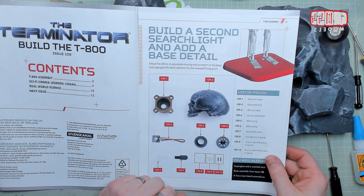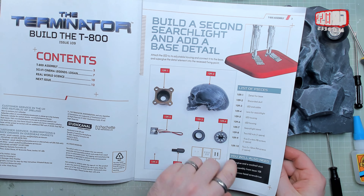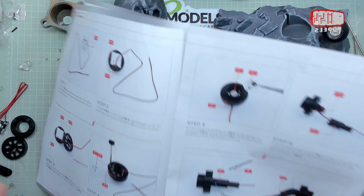This time we're attaching an LED to its housing and connecting it to the base — well, we're making another LED and then doing some other stuff. So let's get on with that.